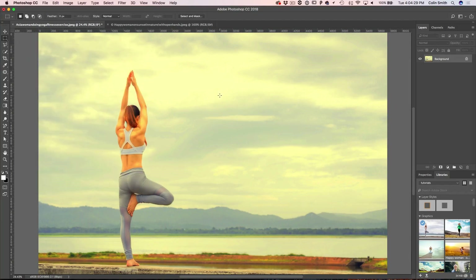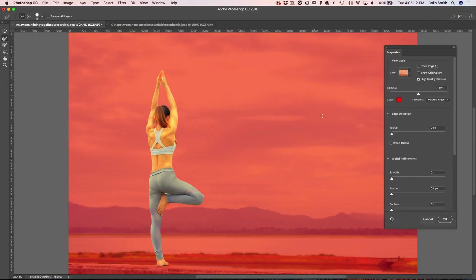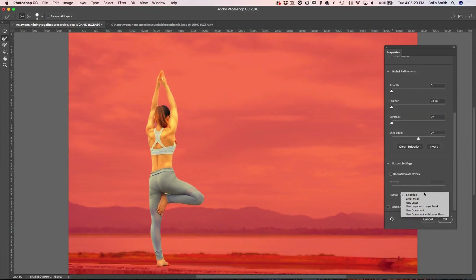We've got a little more work to do. I want to select the subject, so I'll click the Quick Selection tool. If you're using CC 2018, go to Select Subject and the AI will look and determine there's a person there and make a selection around them. The selection isn't perfect, so I'll hold Alt or Option and refine it just a little bit. Then let's click Select and Mask, add a little radius to clean it up, and output this to a new layer with a layer mask.